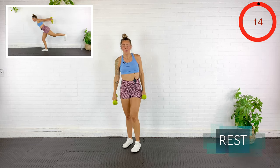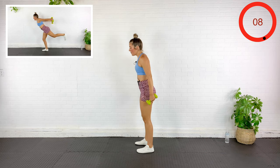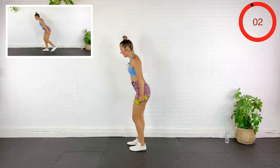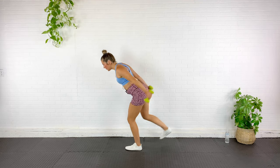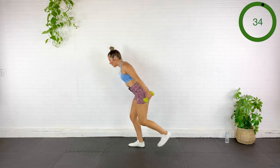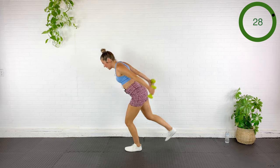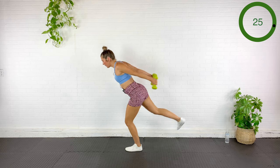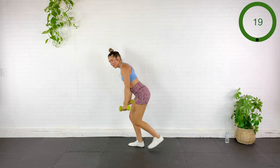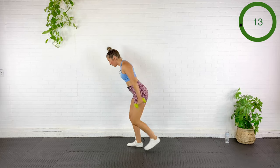Stepping the leg back as we squeeze the shoulder blades together — back body strengthening. Hinging over, back is flat. You can do this as fast or as slow as you need to. Make sure your knee, ankle, and the arch of your foot aren't collapsing inward.